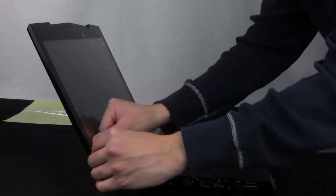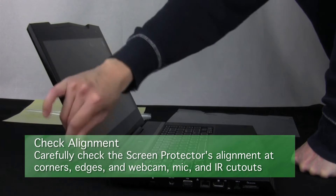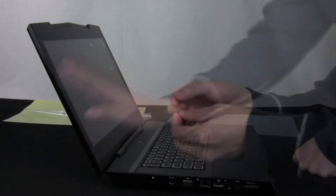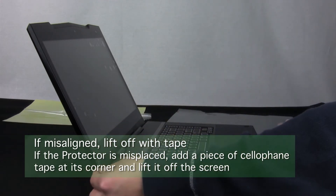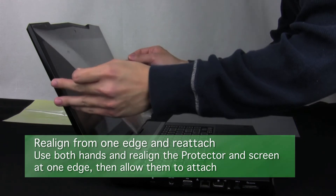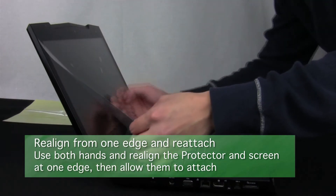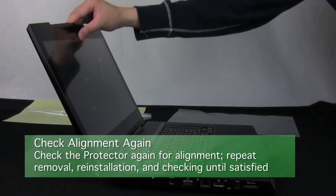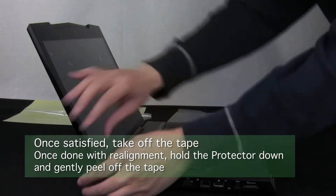When finished, you can remove the tab of tape. Now check the alignment of your protector, especially along the edges, corners, and any camera or mic cutouts. If it's misaligned, attach a piece of cellophane tape to the corner of the screen protector and use the tape as a tab to gently lift the protector off the screen. Then align and attach it again. Don't worry too much about not touching the glue — as long as your hands are clean, you shouldn't leave obvious marks. Once reattached, check the alignment and repeat the removal and attachment until you are satisfied. Finally, hold the protector and slowly and firmly peel off the tape.